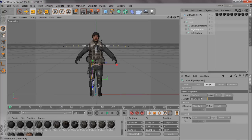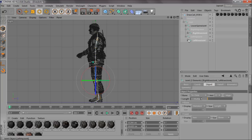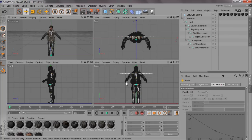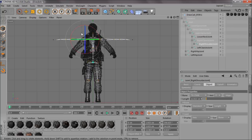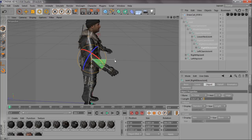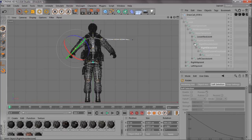Do what you would in a normal Endorphin tutorial — go in and make adjustments. Bend the knees a bit, bring the knee into the center a bit more — that looks better. Then go onto the arms, leaving the clavicles where they are, go straight to the shoulder and bring that down. Then bring the elbow, and then bring the wrist down to about there, and then bring the hand down like that.